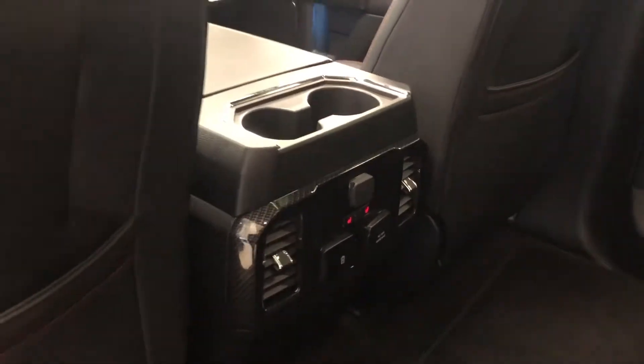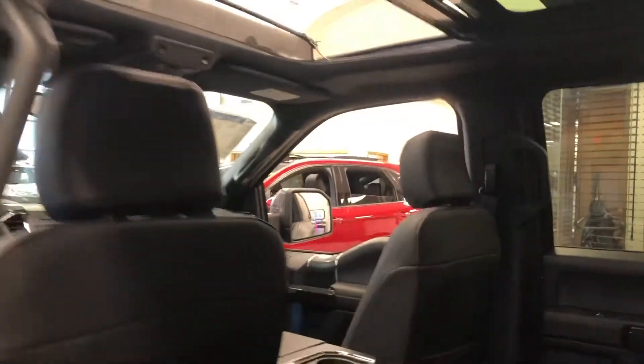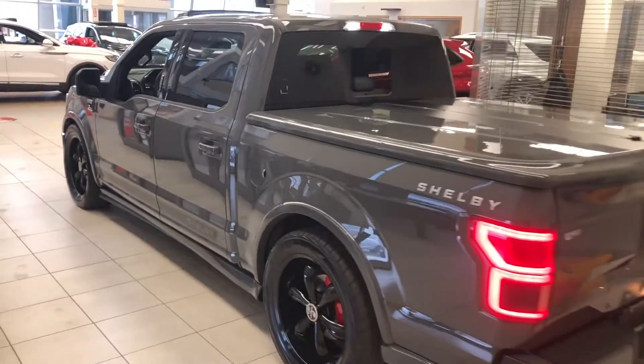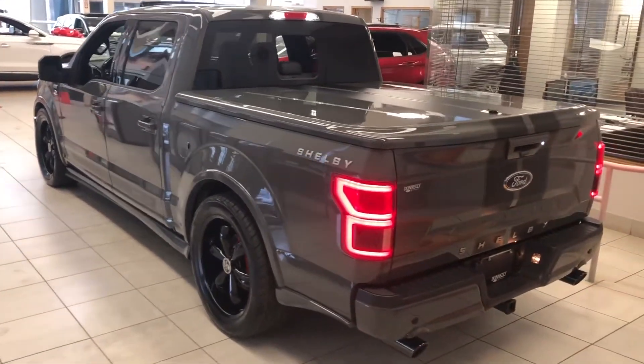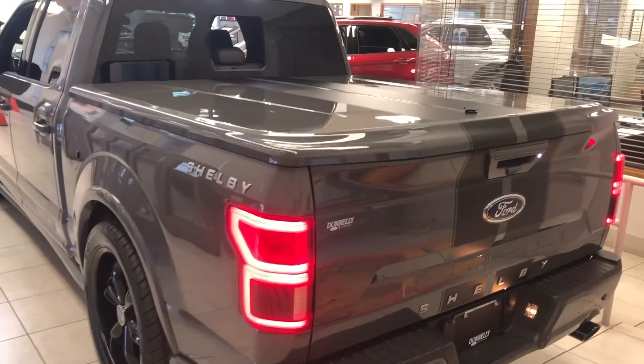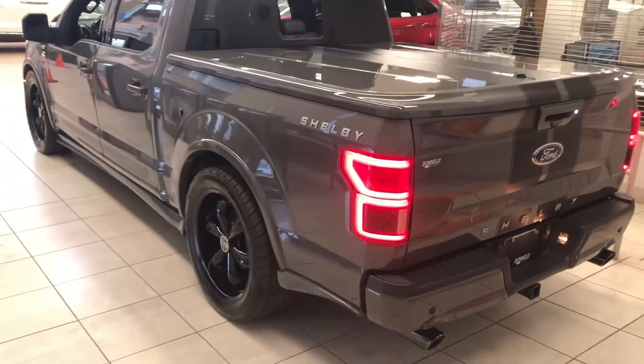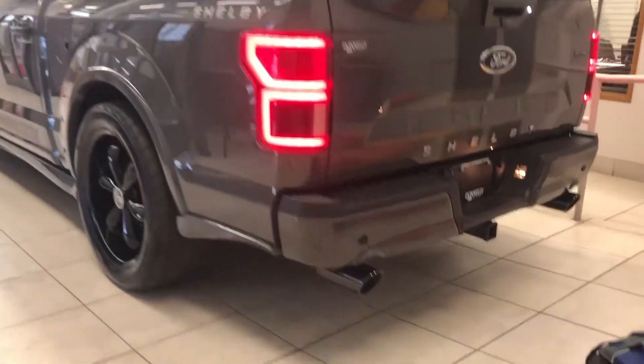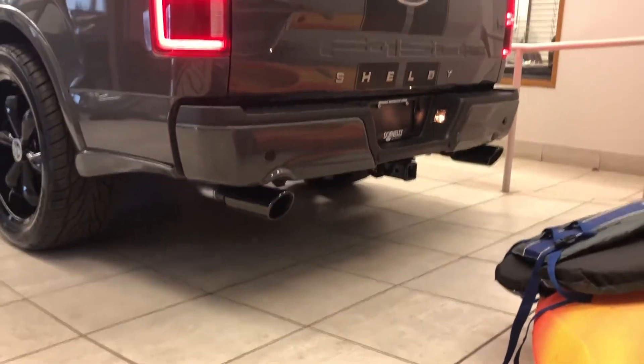This is the Lariat 502A, so you get the full twin panel moonroof and heated seats in the rear. Coming down this side, it's just a really sharp look — the lead foot color in my opinion is definitely the best way, and with the black wheels this truck came out absolutely perfect. You do have the dual exhaust back here, so I'll grab the key and give it a quick start.